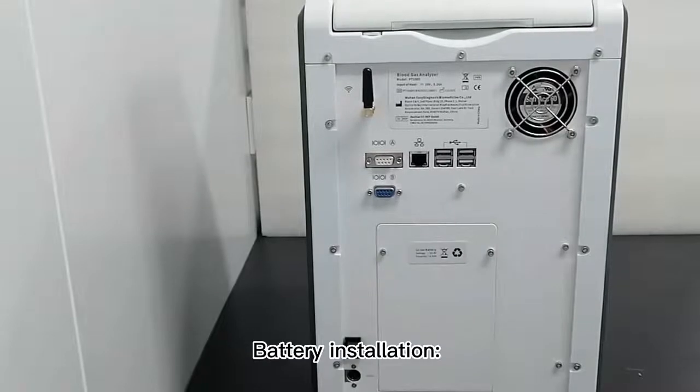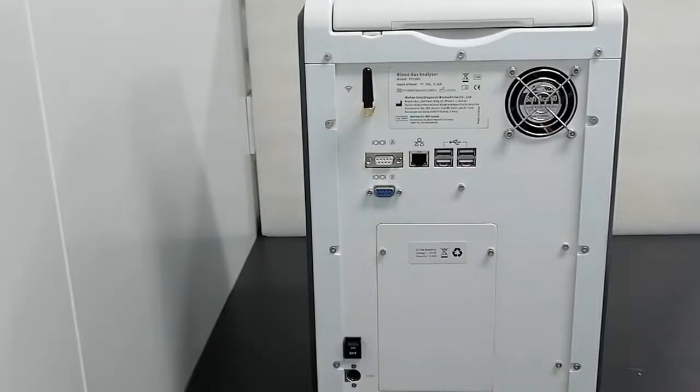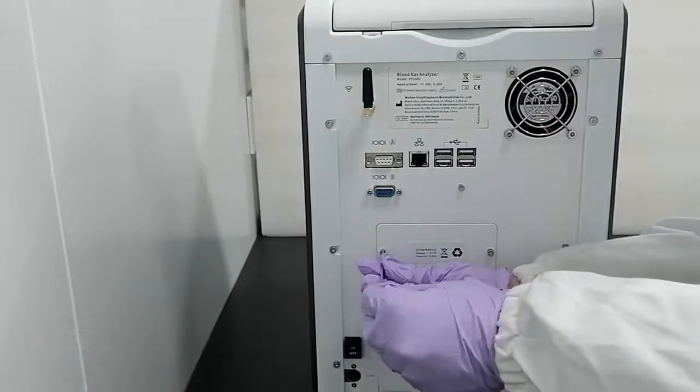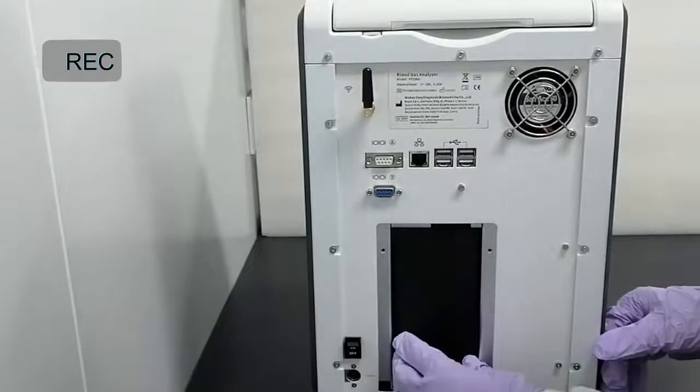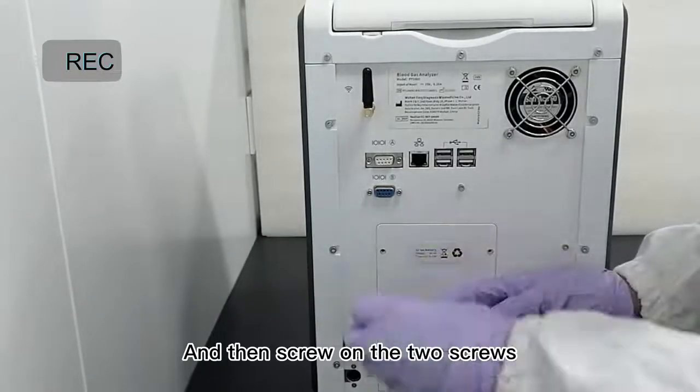Battery installation: place the instrument with its back on a flat table padded with a protective pad. Then remove the two screws to open the battery door and load the battery, and then screw on the two screws.